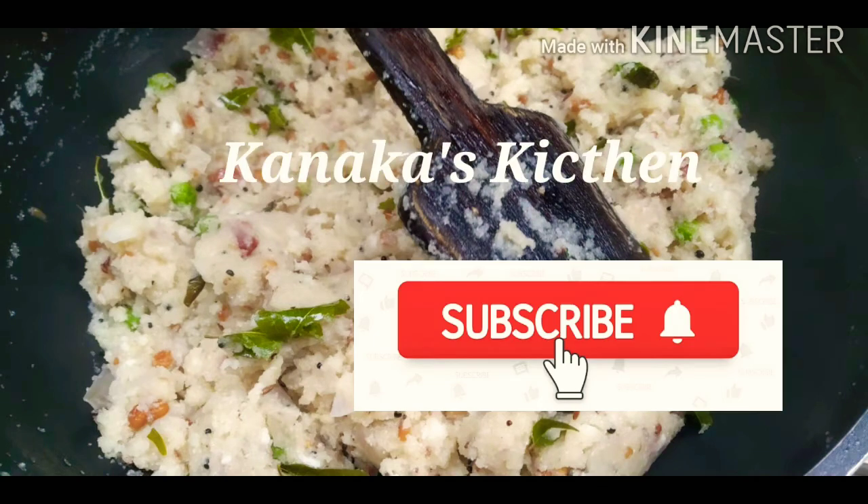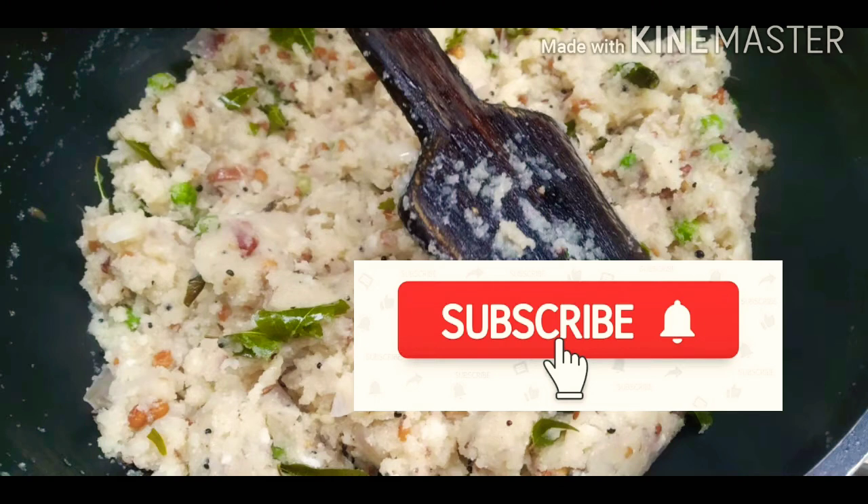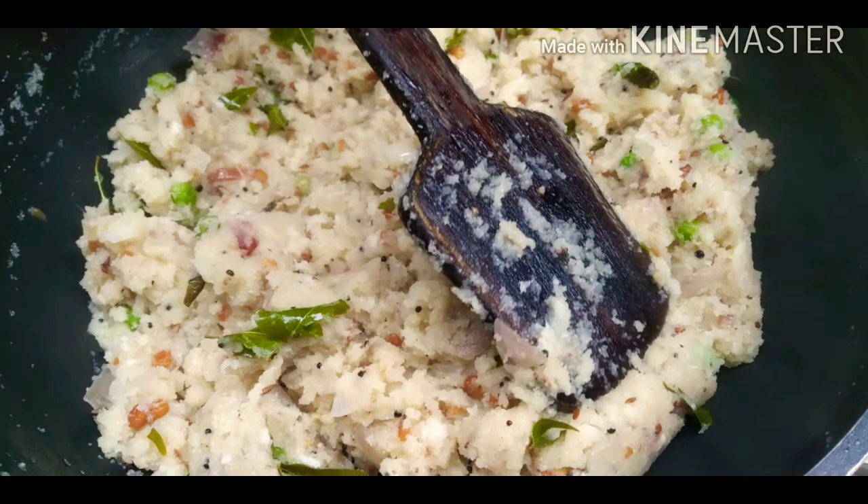If you like our channel, you can click the subscribe button. You can use this recipe.